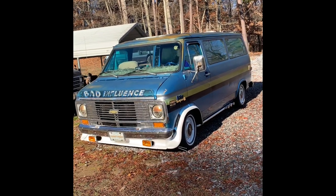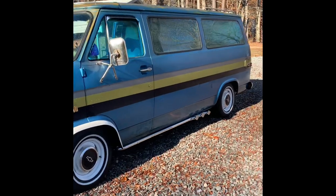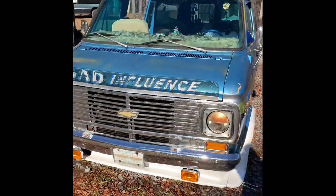This is my '76 Chevy G10 boogie van — it's lowered front and rear. I've done a lot of work to it. It's a 350 with a 350 transmission.